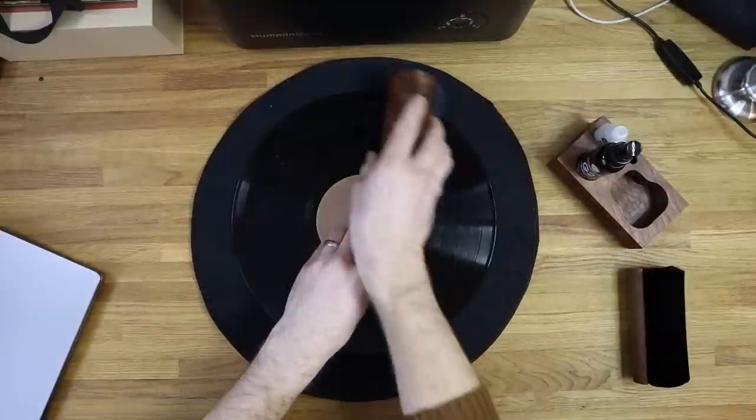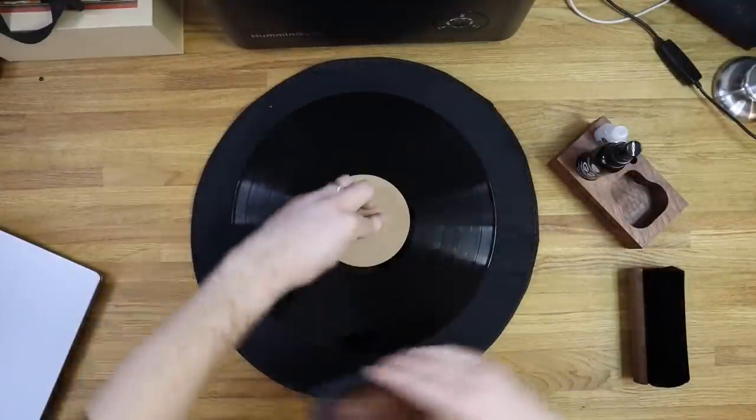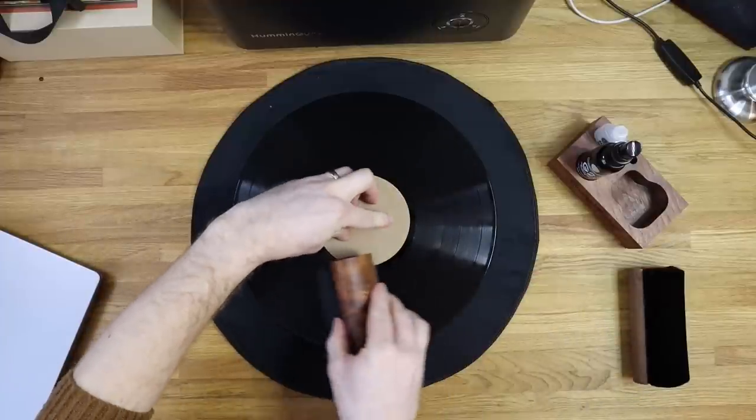What happens is it dries far too quickly, so it doesn't have enough time to work on the contaminants and simply allows the grime to re-dry on the record surface. If you can smell alcohol in the record cleaning fluid directly, there's probably far too much of it in there. There are better, gentler ways to clean your records. Also — and this may seem obvious — make sure you go in nice circular motions with the groove around the record surface, not side to side. Going against the grooves is a surefire way to potentially scratch your records and drag particles across the surface.